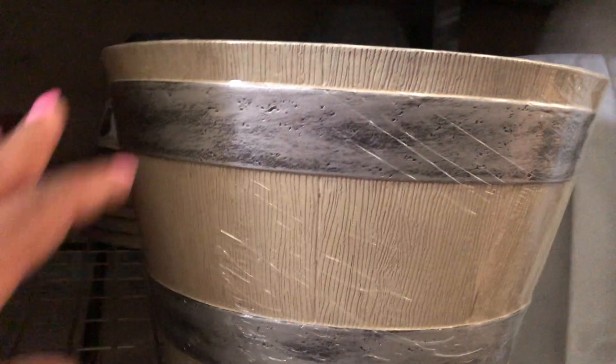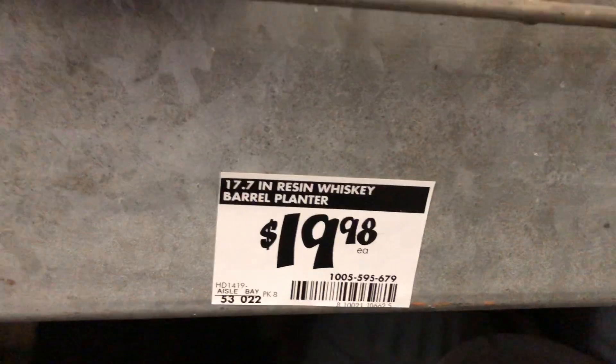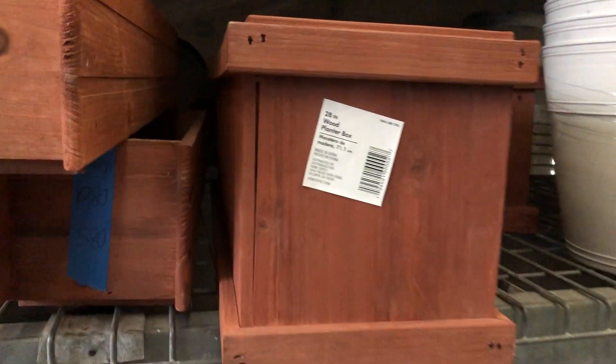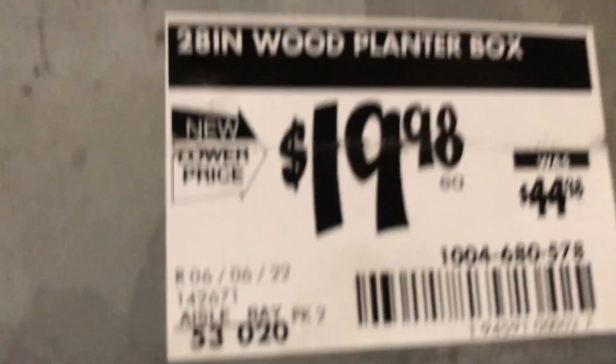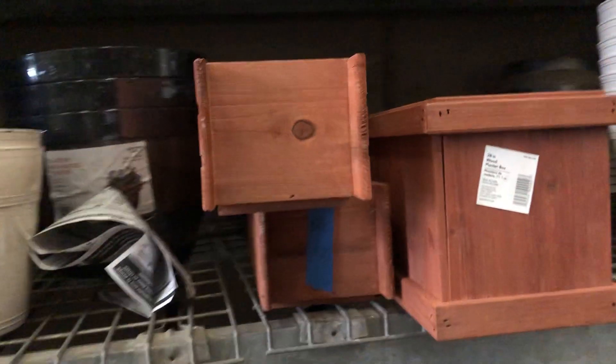This whiskey barrel planter here is $19.98. These wooden planters here are $19.98. Can't believe that — that's a great deal, really nice.